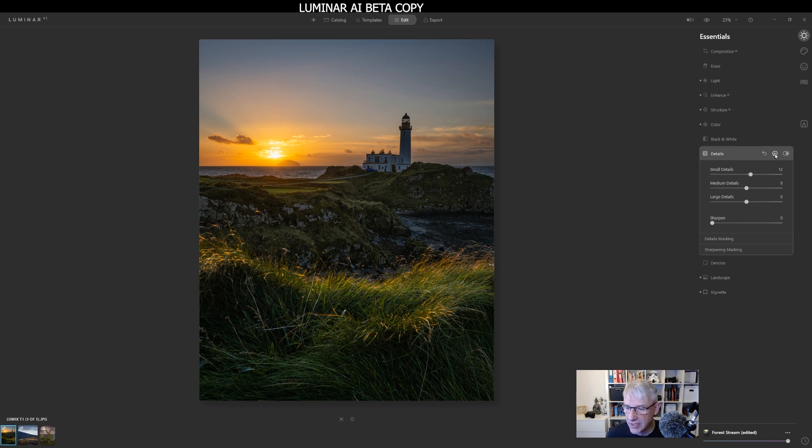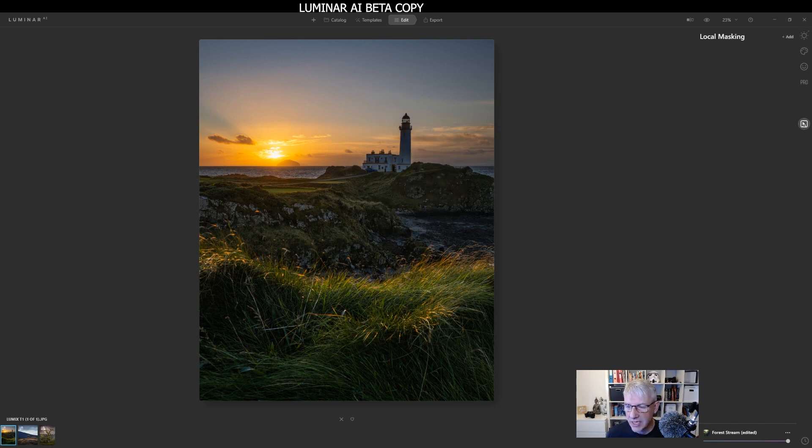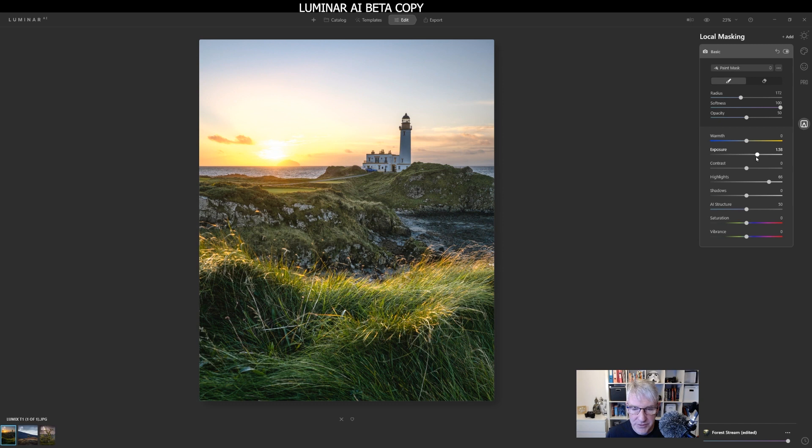I'm going to take the details out of the sky. I can jump in here, use paint instead of erase, take the brush up quite big, and just paint in the details I want enhanced slightly — basically most of the foreground elements. It was quite windy when I shot this, so some of it is out of focus, and the image has been stacked together. The lighthouse itself is quite dark, so that's what I'll deal with next. I'm going to jump into local masking, go to basic, and lighten the image — pushing the highlights and then the exposure.